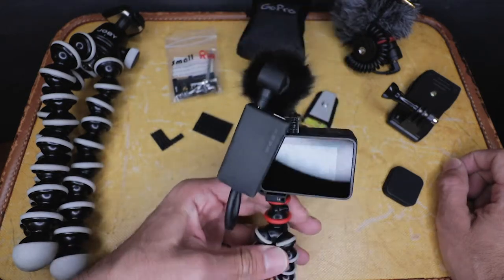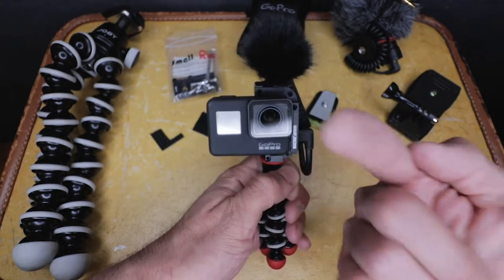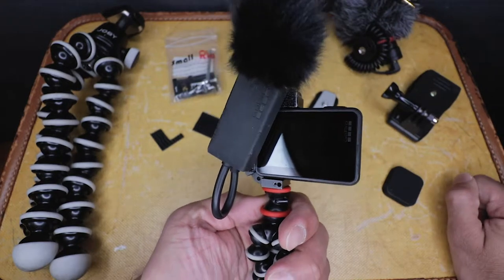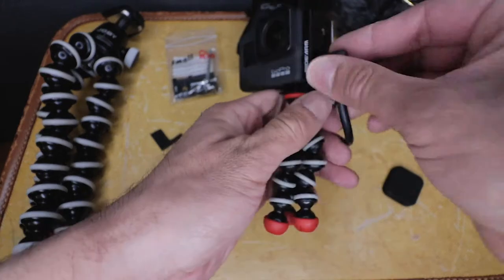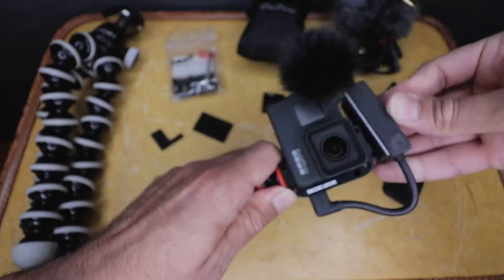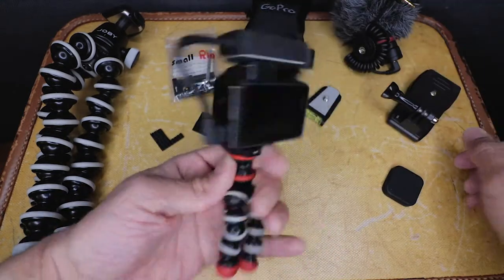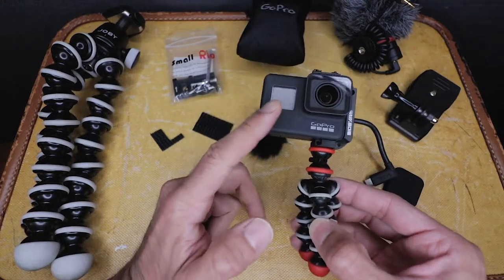The best part about this is that I can be vlogging holding it like this, talking to the camera, or I can turn around and narrate and it picks up great audio. Or if I don't want it on like that, I can just flip it and pop it on top like that — that's a different setup right there. This Velcro is great — it's not going anywhere.